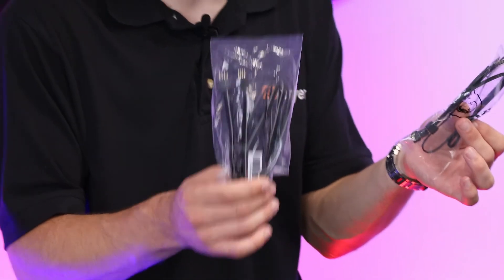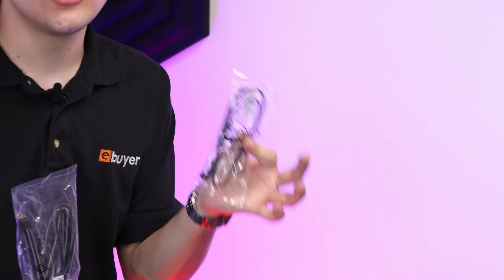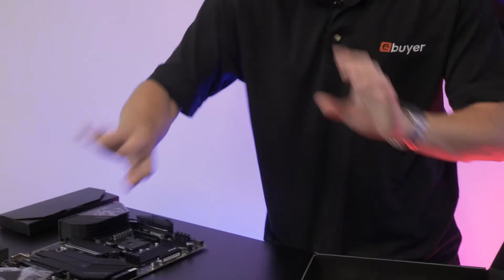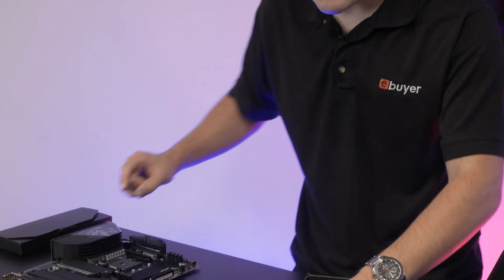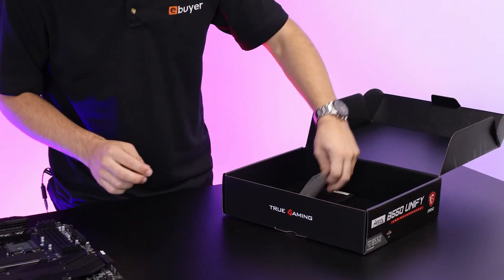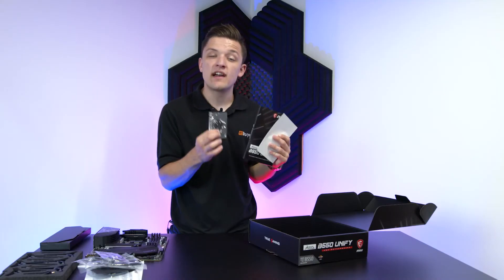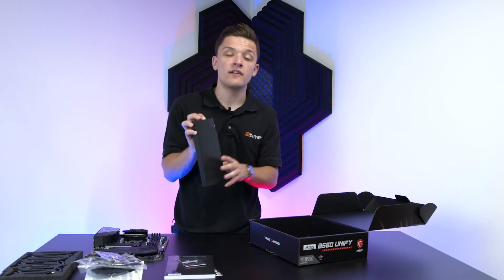Other included accessories are pretty comprehensive. You've got some RGB splitter cables for splitting your RGB, and an adapter allowing you to plug Corsair iCUE RGB compatible devices into the motherboard. You've also got a driver's CD — though you're not going to need this, just download them from the internet. There are SATA cables for connecting up hard drives or SSDs, more RGB cables, plenty of cables and connectors, alongside screws for your M.2 drives, instruction manuals, SATA data labels, and an MSI case badge. In this black box, you get a Wi-Fi antenna for your Wi-Fi 6 connection.